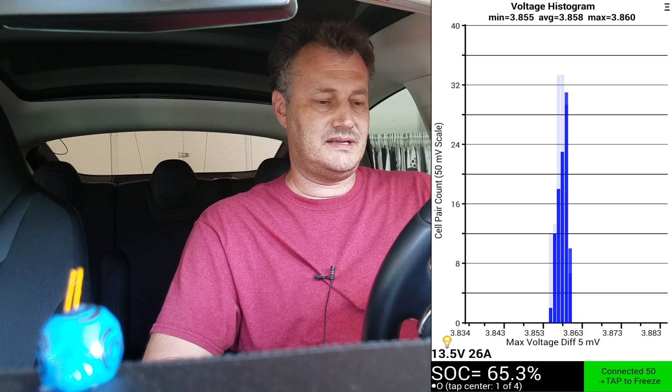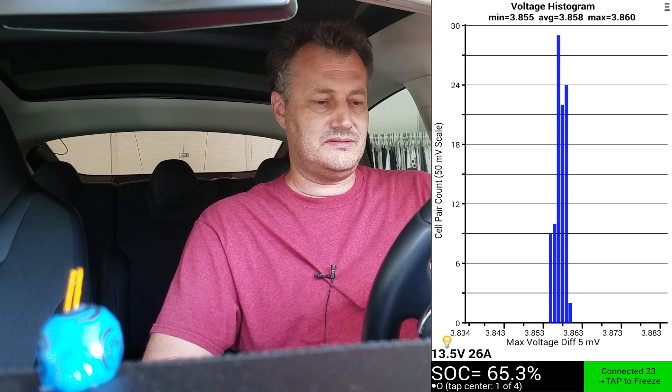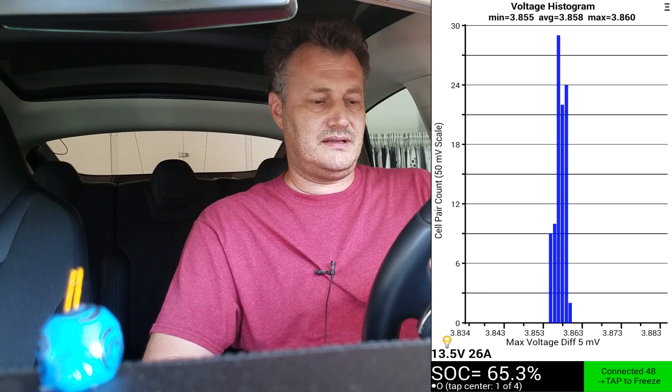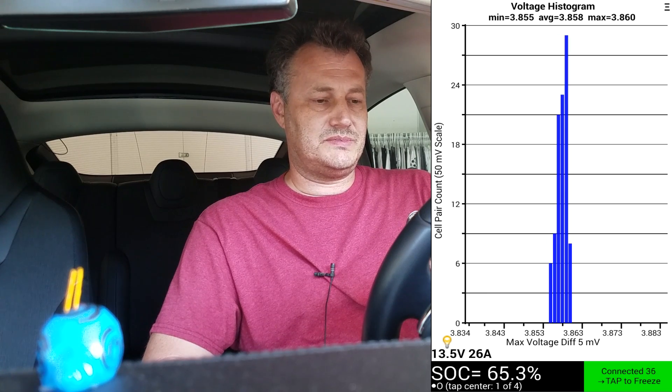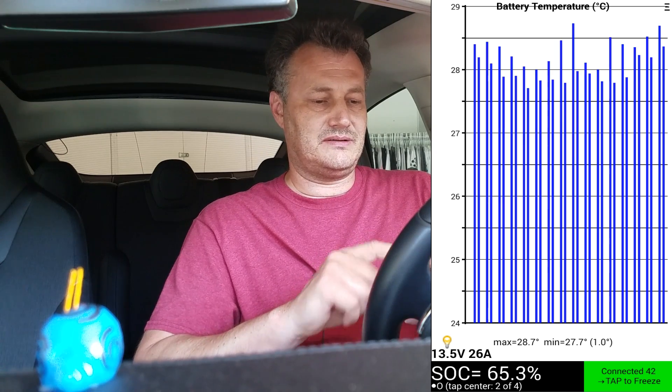If you tap again, here's another screen. It shows the balancing in a different way — it puts all the groups that are the same into one vertical line, and you can see how they differ. It's just a different way to look at that. If you tap again, you go back to the temperature screen.